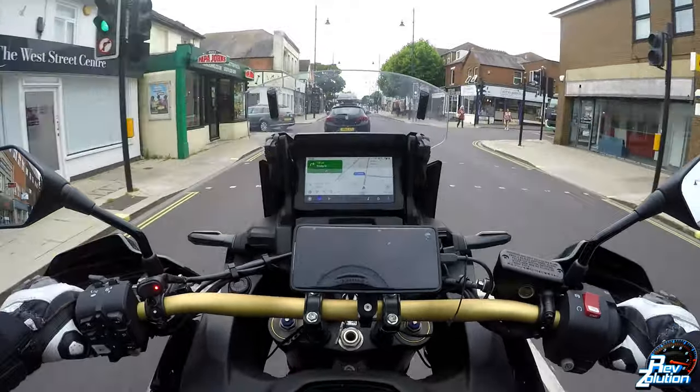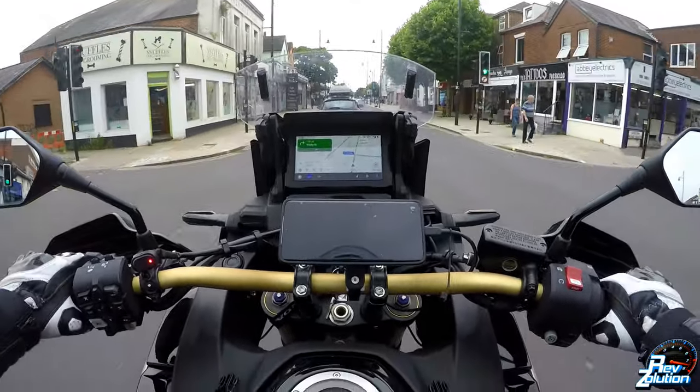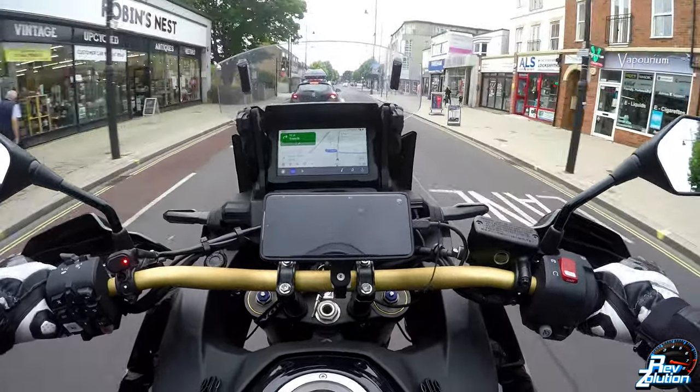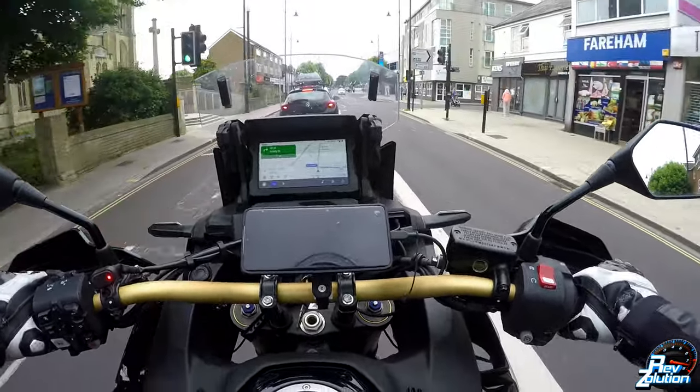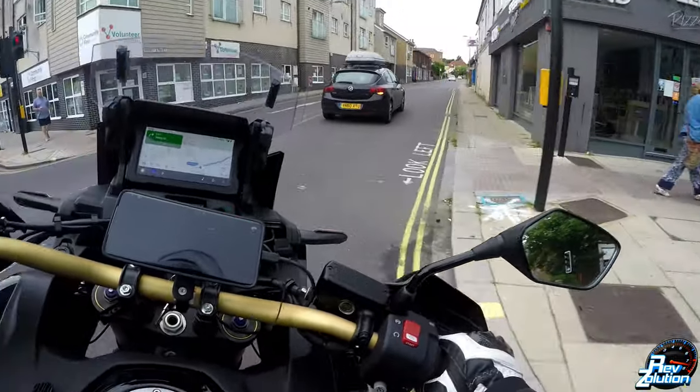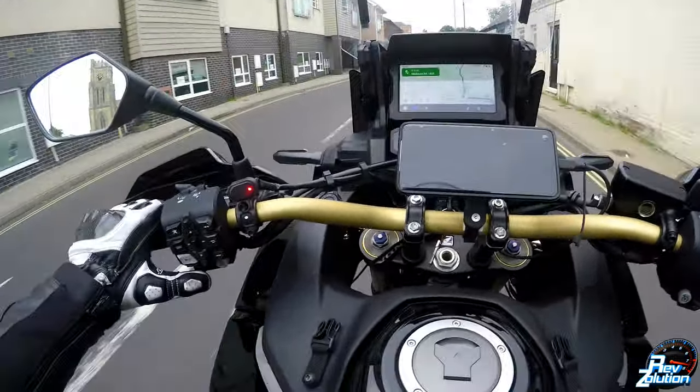So the other day I plugged my phone in purely to charge it — didn't have my helmet connected at all. The bike was off, just the ignition was on, and Android Auto decided to work. I was absolutely gobsmacked.